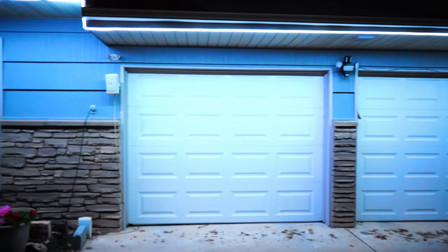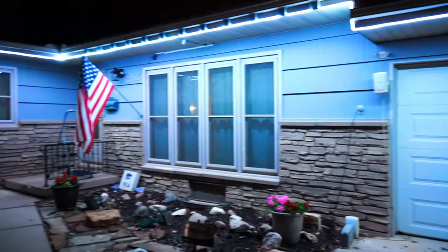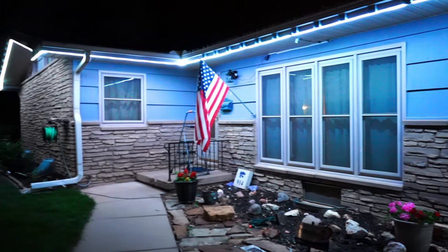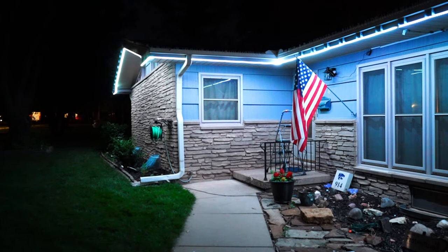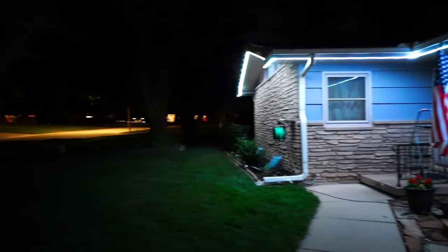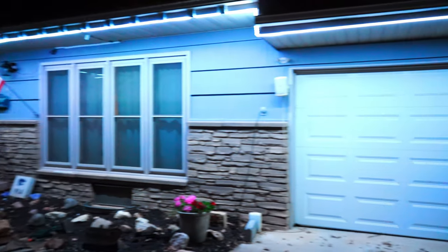Another really cool use of these strip lights is as a gigantic, powerful porch light. You cannot be in the front of this home without being seen by anyone inside looking out a window, driving down the street, or walking by. Look at my neighbors — their porch lights are doing their thing, but you're not going to notice anybody in front of that house. If there's a burglar in front of this house, they're going to be seen and say, 'Not going in this house.'